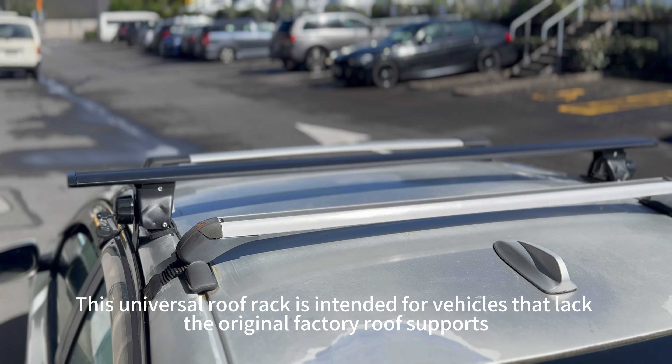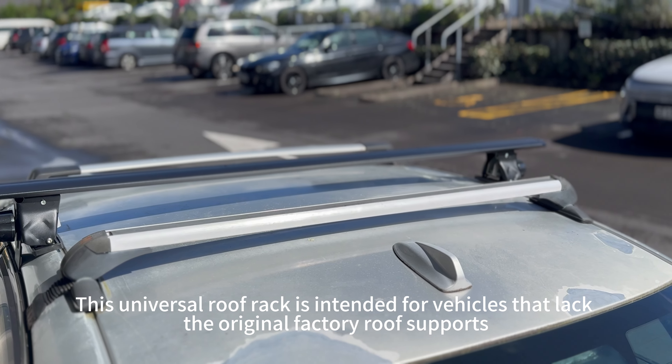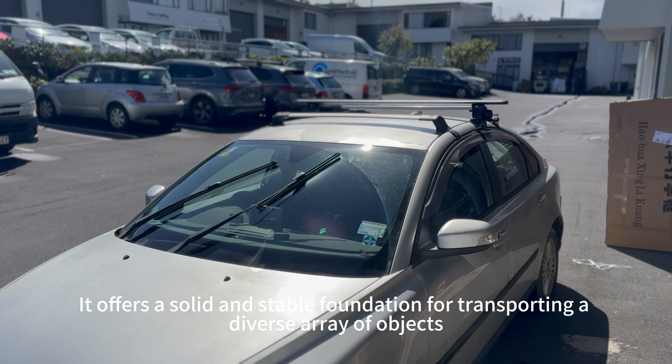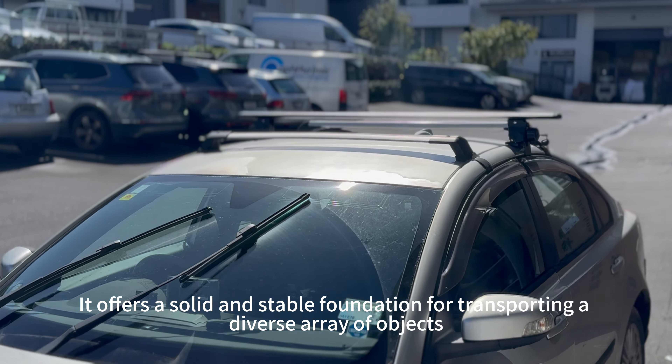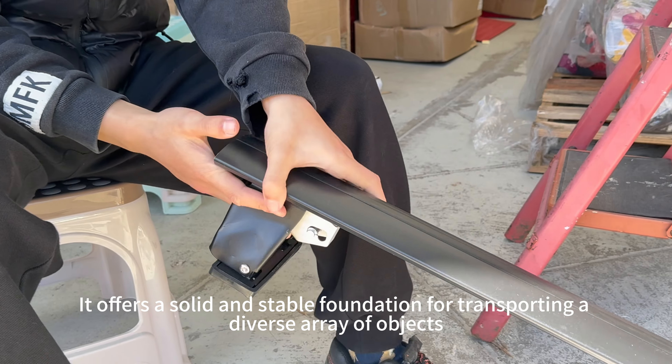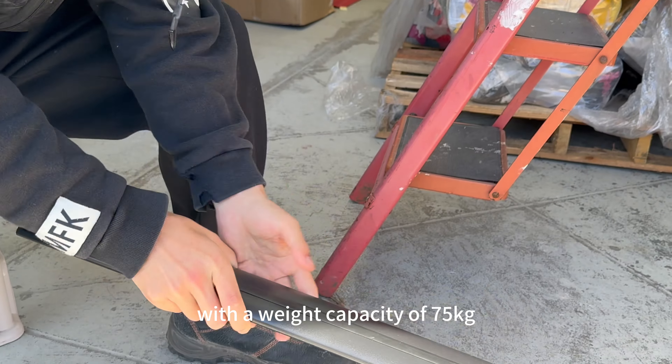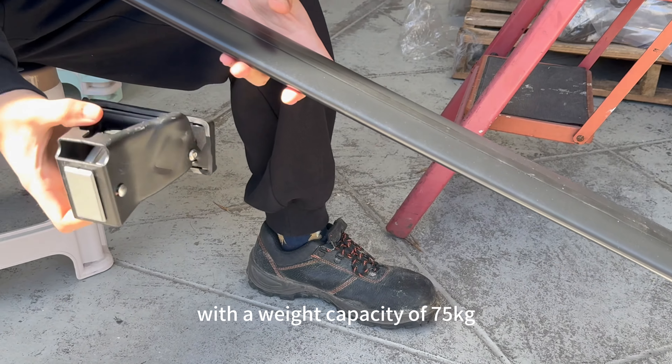This universal roof rack is intended for vehicles that take off original factory roof supports. It offers a solid and stable foundation for transporting a diverse array of objects, including bicycles and luggage, with a weight capacity of 75 kg.